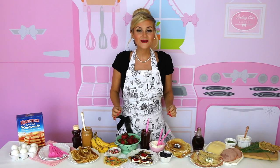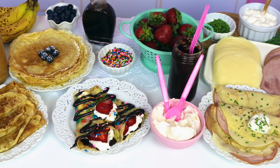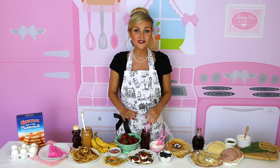So there you have it — homemade crepes a ton of different ways. I hope you guys loved this video. Head on over to my website at lindsayannbakes.com for the full recipe and a ton more that I know you're going to love. Be sure you're subscribed to my YouTube channel so you can be the first to see my all new videos coming up. I'll see you guys next time. Bye!